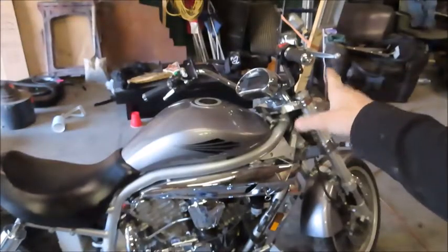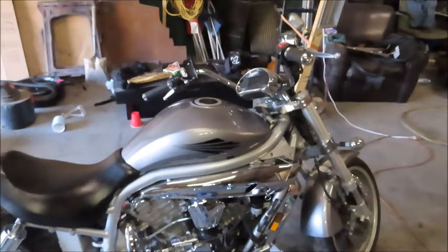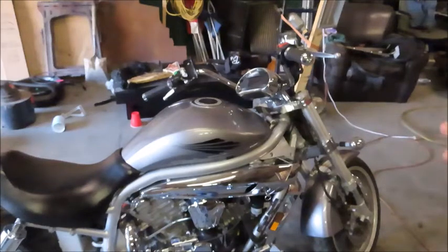I took the mirrors off of the handlebars — they just unscrew obviously. I'm going to do a different style mirror. I'm not a fan of how high those sit up, and we're definitely going to do different handlebars. That'll probably be the first thing I order — handlebars — because those just sit way too high for my personal liking.